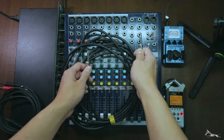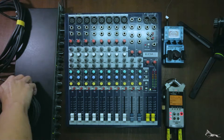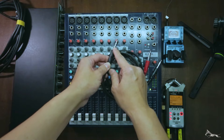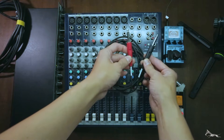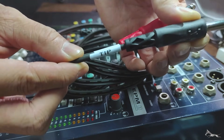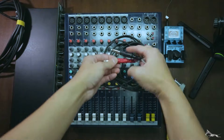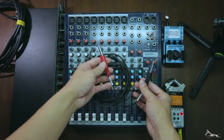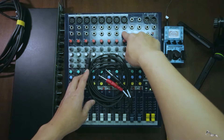That's provided your outboard gear accepts TRS cables. Another common insert cable has a TRS connector on one end, but the other end is split into two TS mono cables. For this HOSA cable, the black one is the tip and the red one is the ring. That's very important because it determines which plug goes into the input and which goes into the output, since the insert connector acts both as an input and an output.